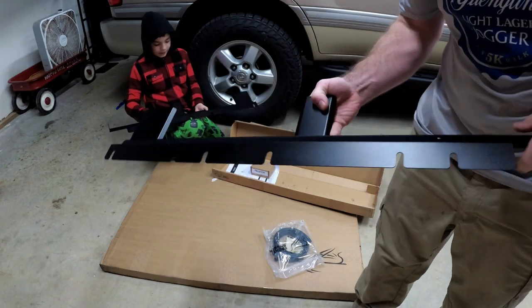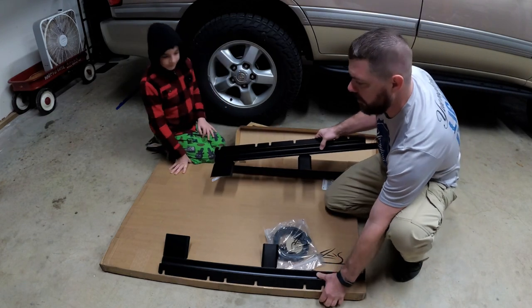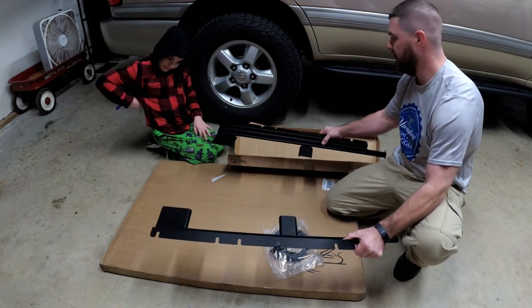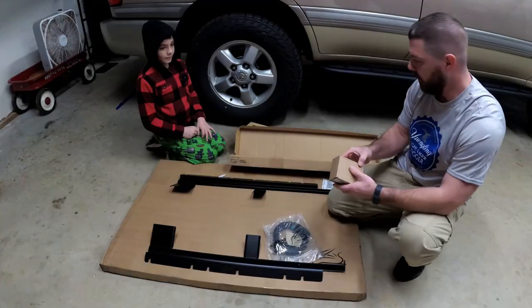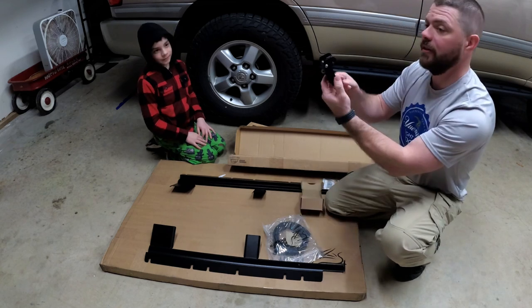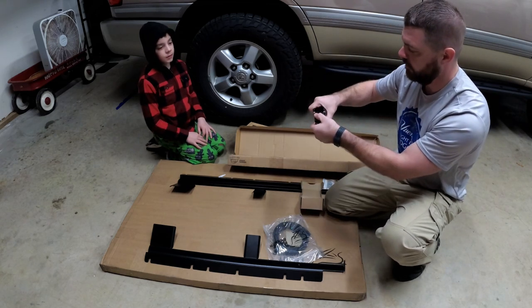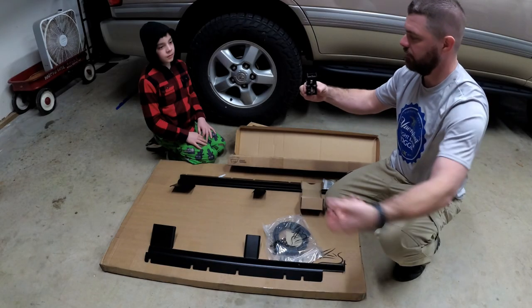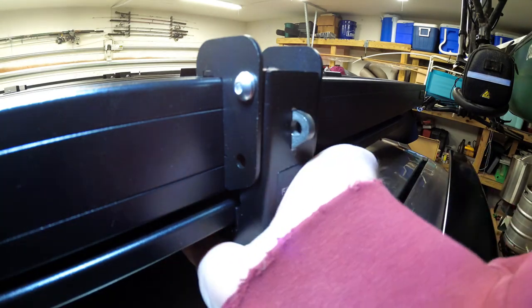If that ever wears out, that'll be easy to replace. These will mount up under the roof rack, just like this, and the table will slide in there. And then the last little box we have right here is the latch. This is going to bolt onto the rack. You can push that up and it opens right up and you can slide your table out. Put that right down and it latches in.